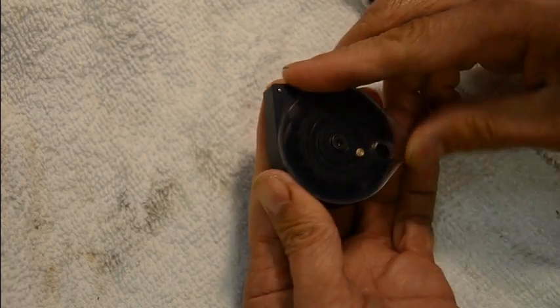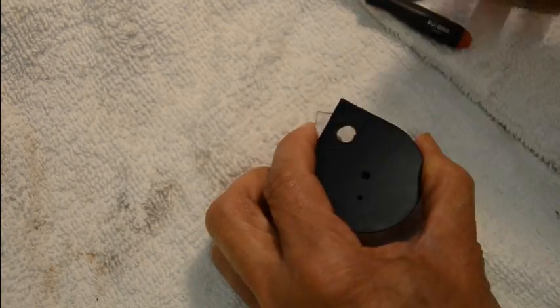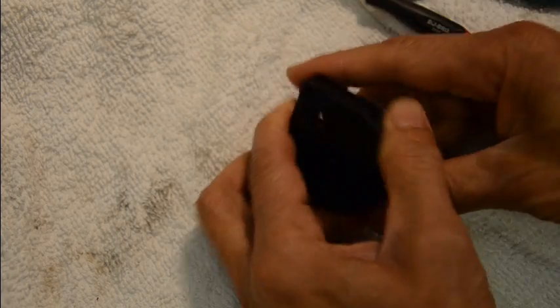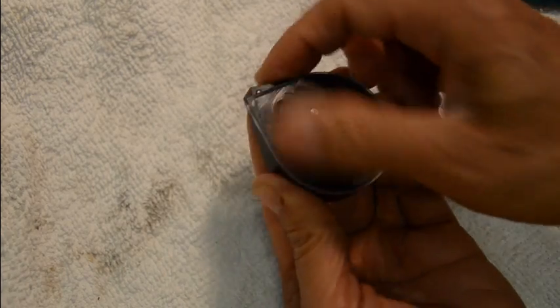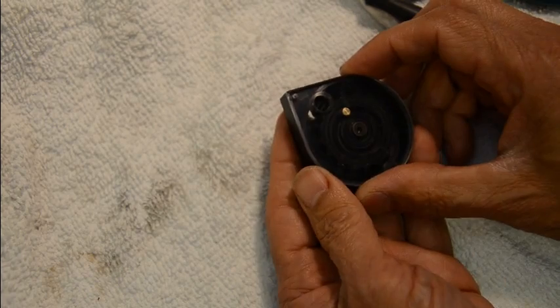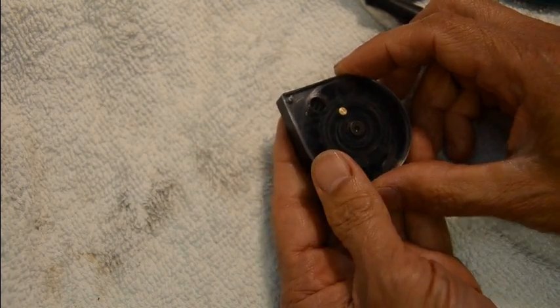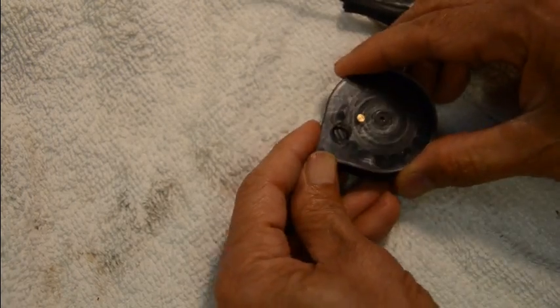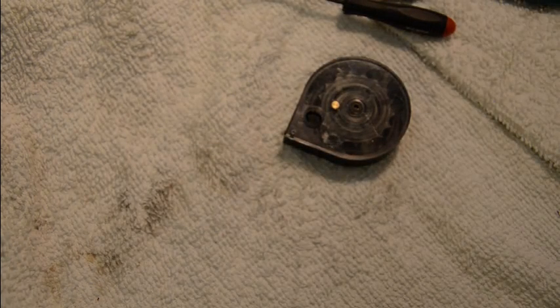Tighten until you feel the little ball go into a hole in the plexiglass and it stops. Then test it out — put your first pellet in, flip it over, insert the rest of them, and try it out. Shoot it fast and if it rotates all the way through, that's how you reassemble it.